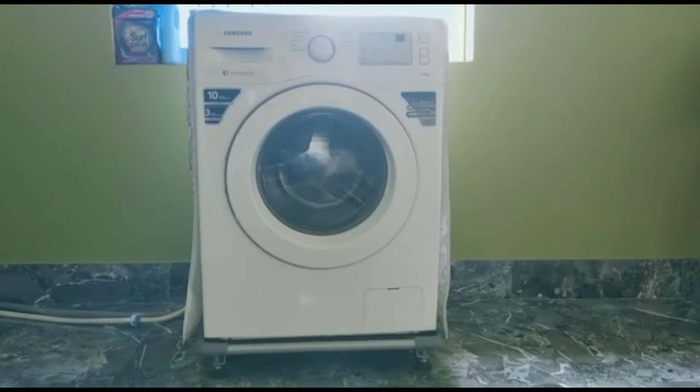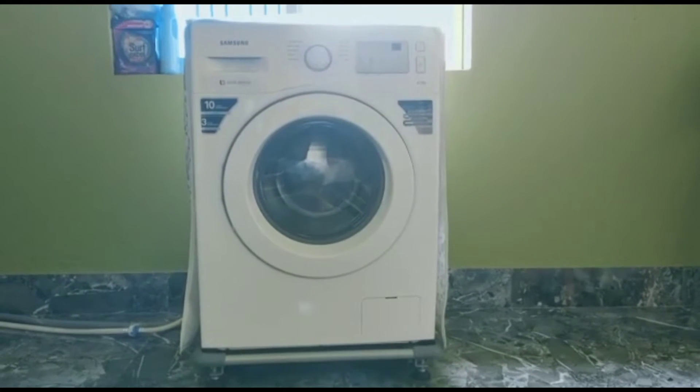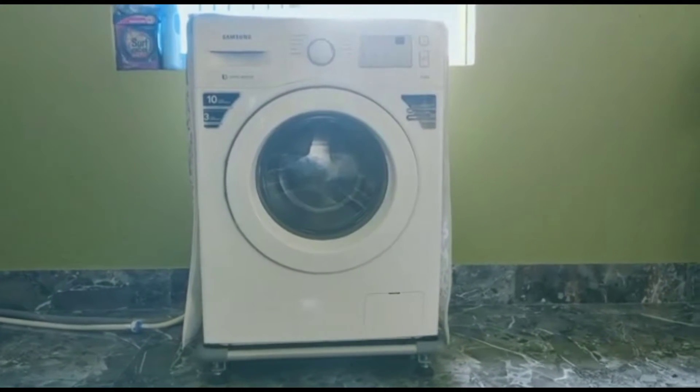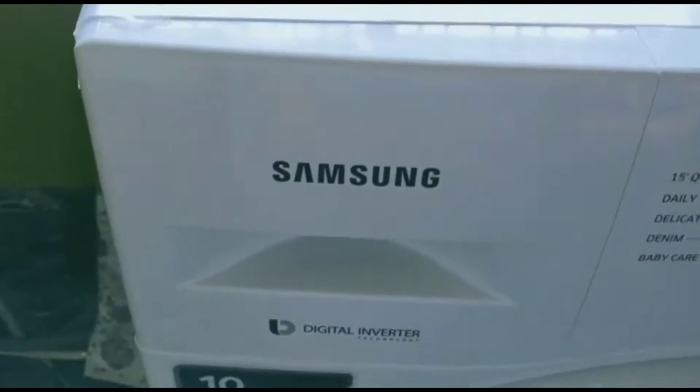Hi, this is Priya from Shoppaka, and this is the Samsung 6kg fully automatic front loading washing machine with inbuilt heater. It has an elegant design with best wash quality.